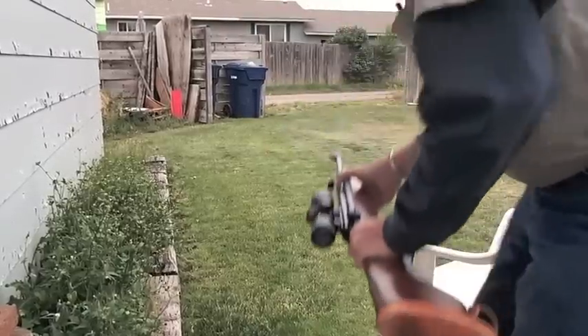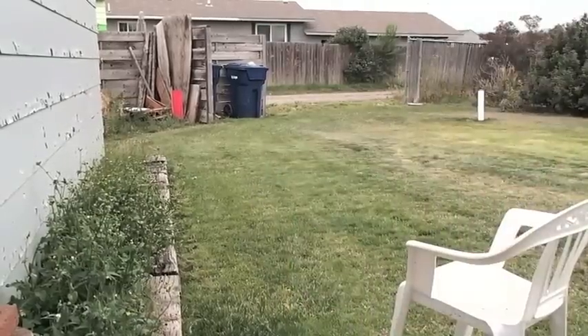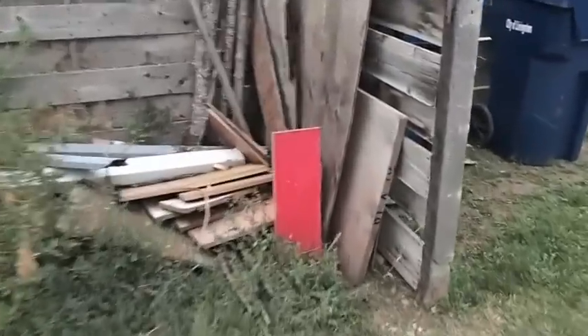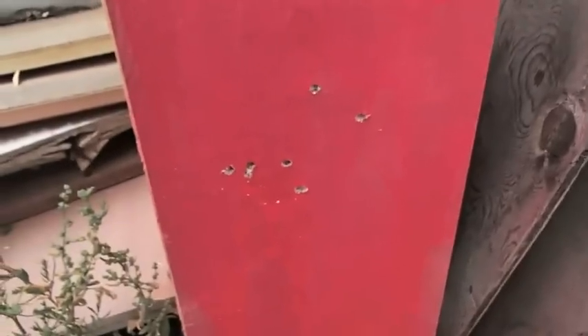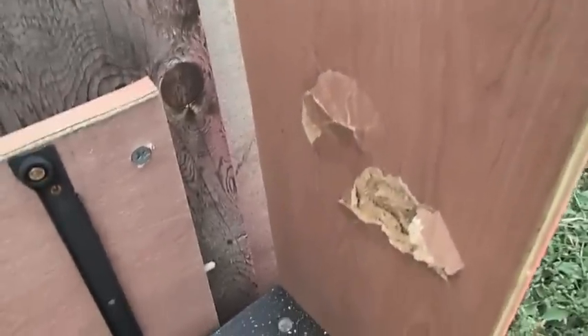Let's go down and check my work, see what we got going on here. I know doggone well those rounds made it all the way through that last board. Let's peek around on the other side here — oh yeah, blew lots of nice big holes in there.